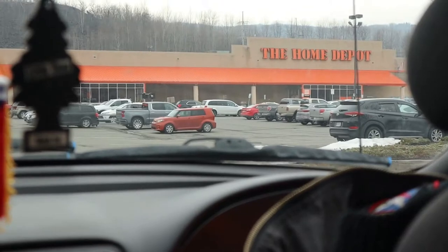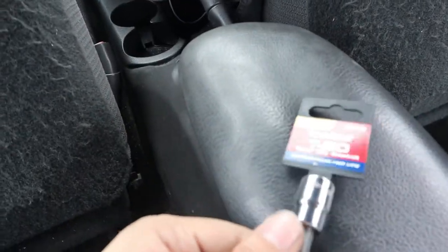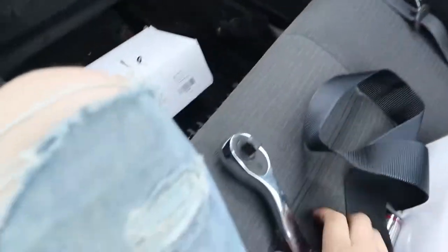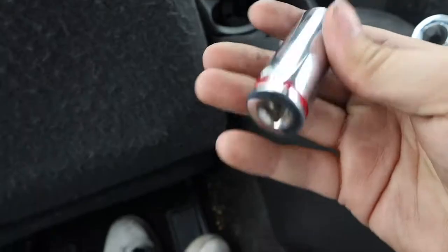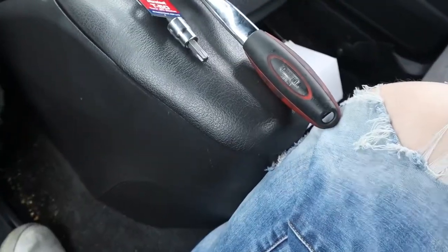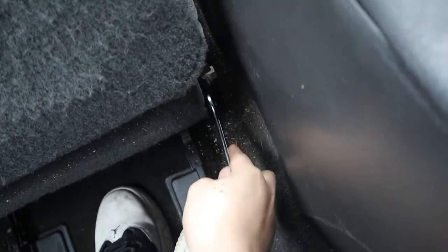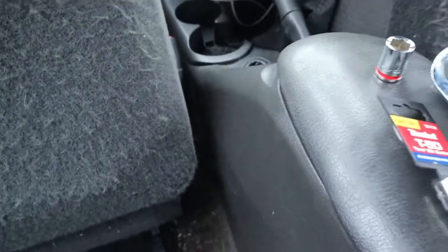I'm over here at Home Depot just in case I need anything. The tools you need will be a T50 Torx bit — I didn't find it here at Home Depot, so I went to Odison and they had it — a ratchet, an 18-millimeter socket, an extension bit just in case, and last but not least you need a three-quarter wrench for the seatbelt buckle side.